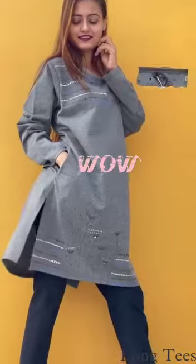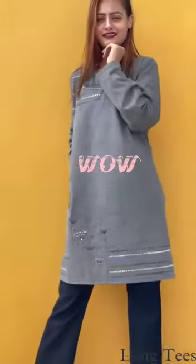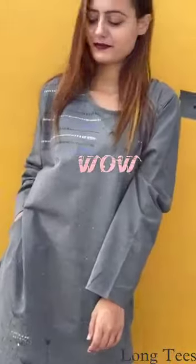If you want a loose t-shirt, then buy one size bigger. If you wear 48 then prefer 50. These tees have stretch as well.